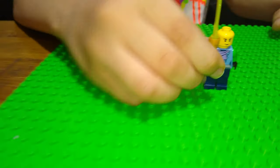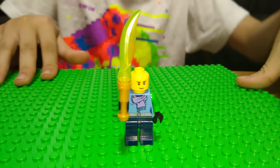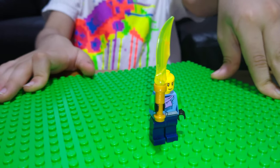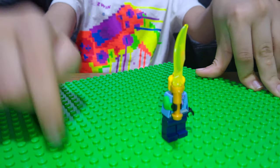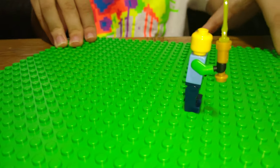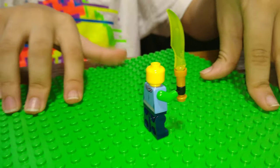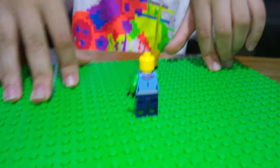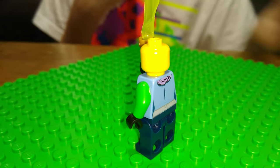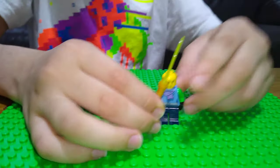Here we have another new figure. He's got a clear Ninjago piece from my new Ninjago set, a scarf, two green arms matching the base plate color, and a golden hilt. He's got a cool face with two lines on his cheek — I'm not sure what they're supposed to represent.